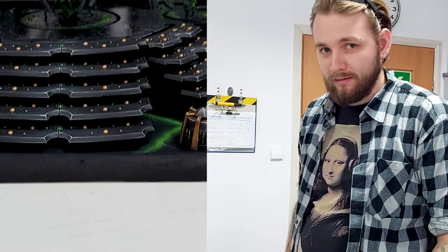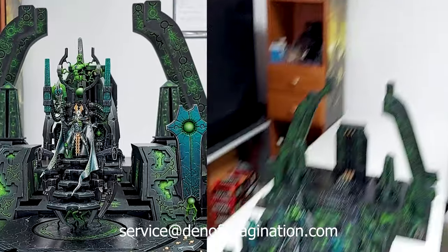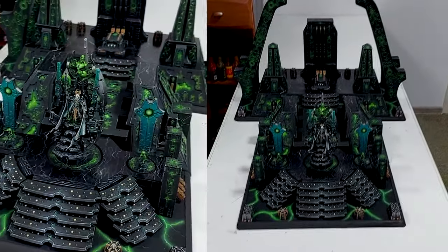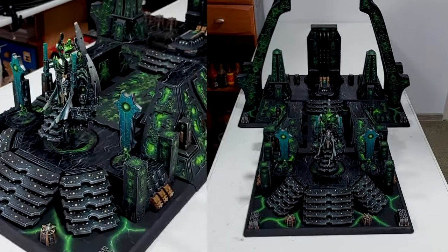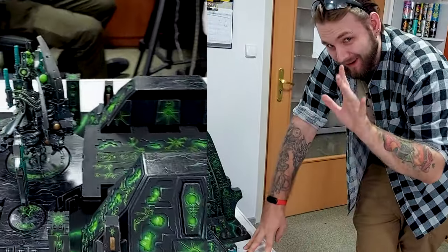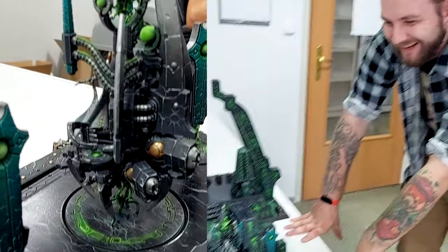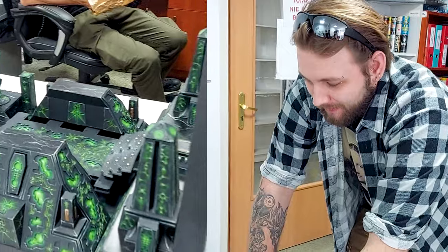We have something big — we made something big. It really doesn't fit anywhere for us to roll it, so that's why we are showing you here on the table. Right now Simon is going to talk just a little bit about how it was built — so here you go, a few words for the fans.